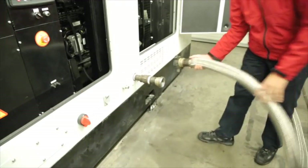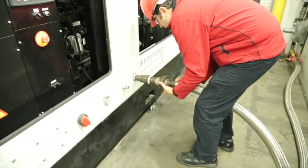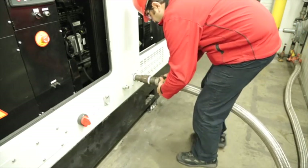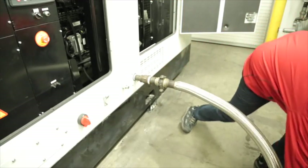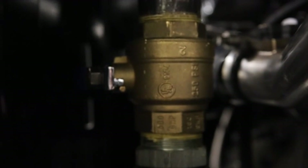The first step is to connect to the gas line. The video demonstrates the connection for natural gas. You should ensure the connection is tight, but it is important to use a copper hammer to avoid any sparks when tightening the connection.